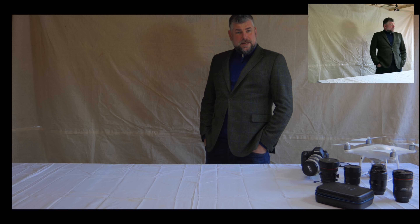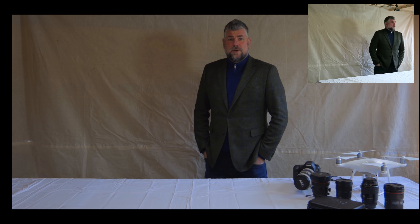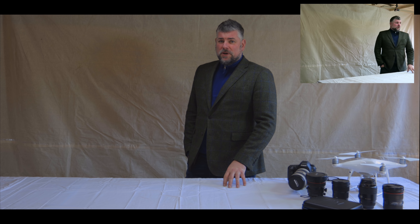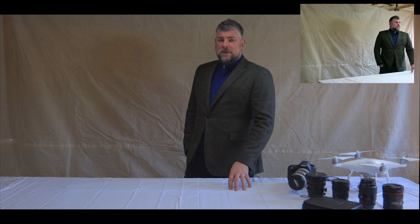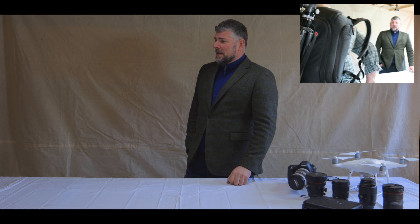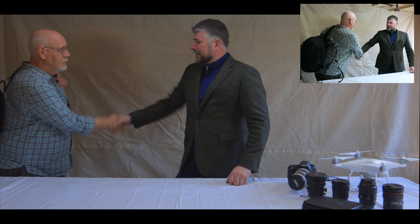Hello, fellow YouTuber friends — here we are again with another video. This time it's about macro. We've got a lovely chap, a good friend of mine, coming in right now — in fact he's here. Trevor, hello Ian, good afternoon. Nice to see you, nice to see you buddy.